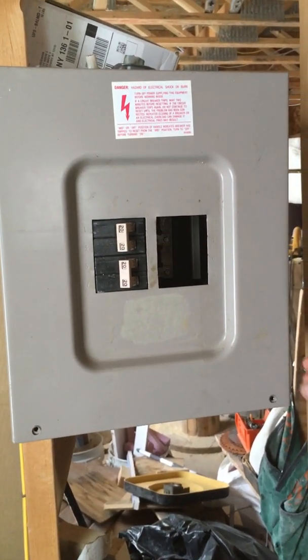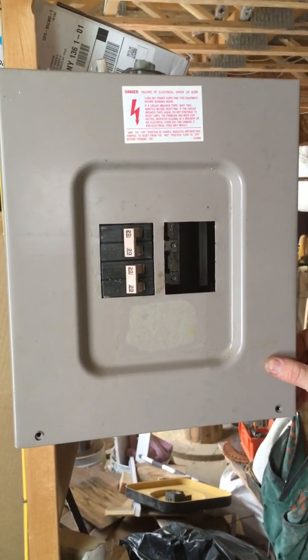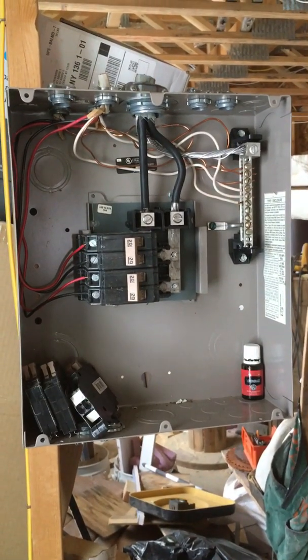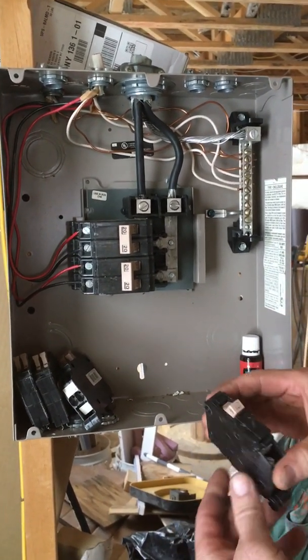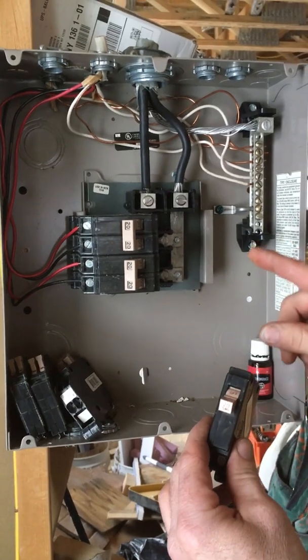Today we're going to be installing a 20 amp circuit and breaker in a Cutler and Hammer CH panel. This specific panel takes only this style breaker — this is the only breaker that will actually fit in this panel. They're indicated by the tan color on and off. Only these breakers will fit in these panels; other breakers will not.